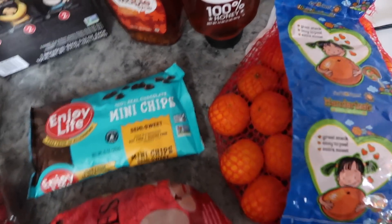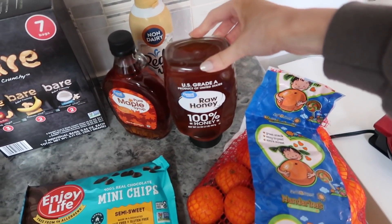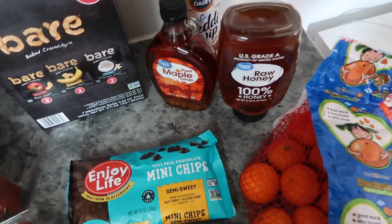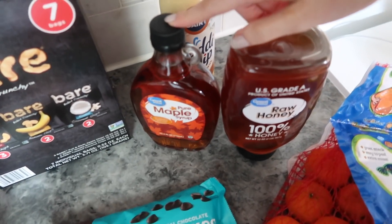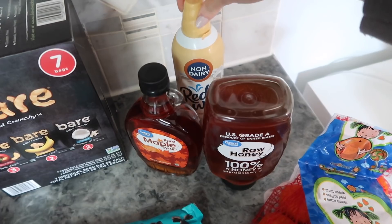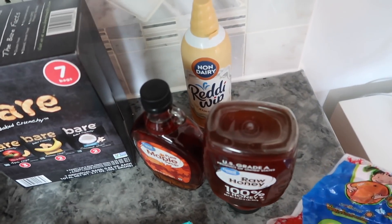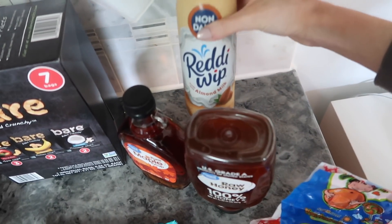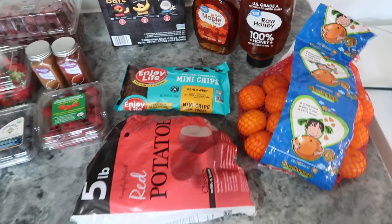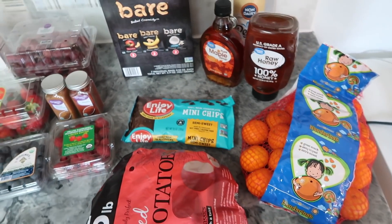I got some clementines as a fruit side, raw honey for sweetening recipes naturally, and maple syrup which will be perfect for the waffles. I thought it would be fun to add whipped cream for the holidays — I went with the Reddi-wip non-dairy version. That's my haul — I already had some other ingredients but these are the main ones I needed to stock up on.